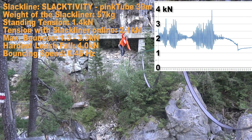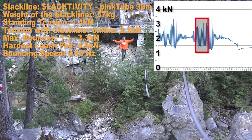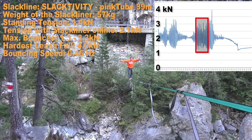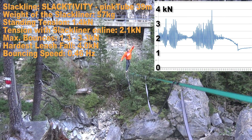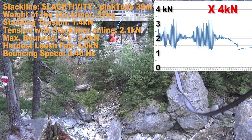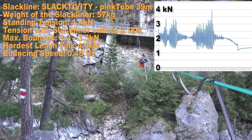After that we tested the shorter line — 39 meters instead of 63 meters, also rigged on pink tube and with the same slackliner. The standing tension was slightly lower at 1.4 kN this time. Similar results occurred, but the biggest difference could be seen in the frequency of the bounces: the speed was increased to almost one bounce every two seconds.